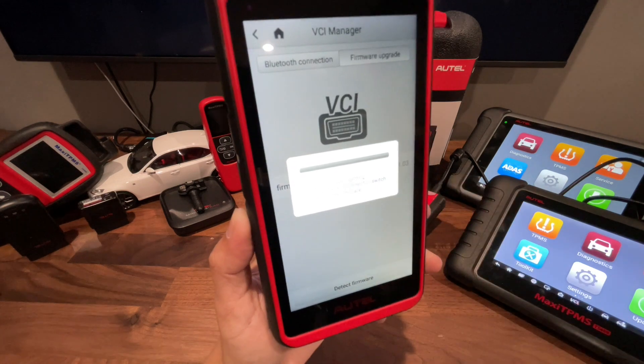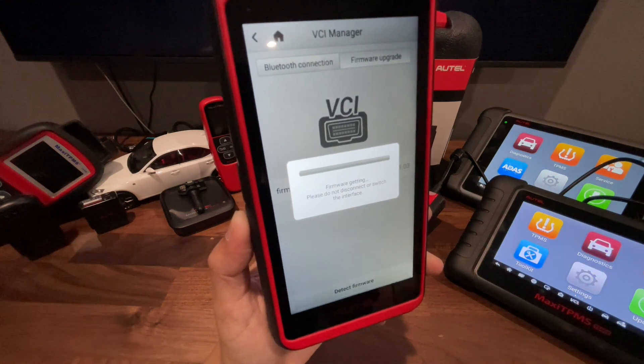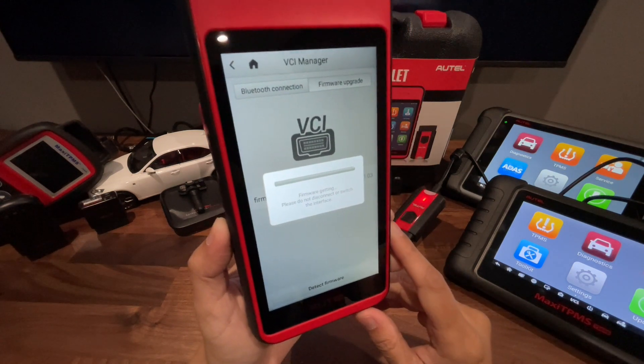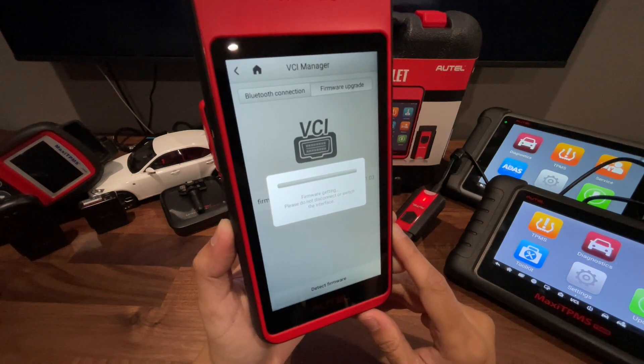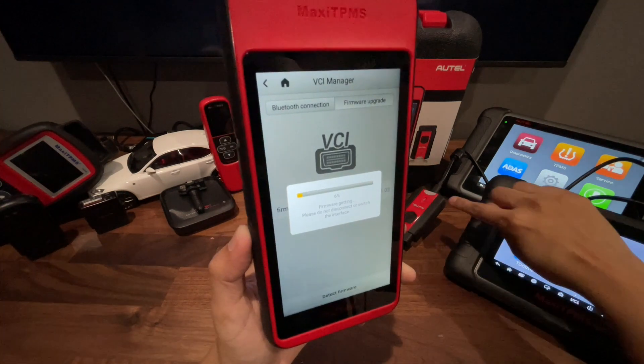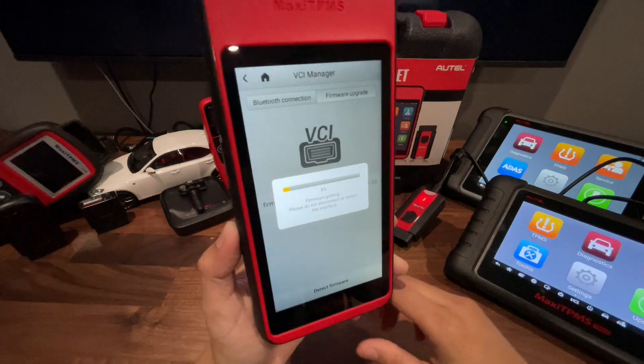It does say do not disconnect the VCI or switch any of the screens in the tool, so we just want to leave it alone. You can see the VCI flashing, showing that it is getting that update.